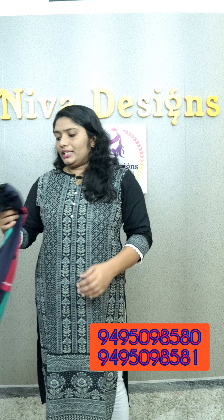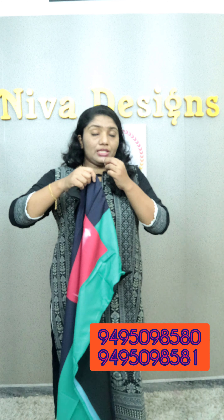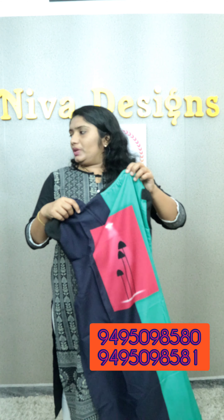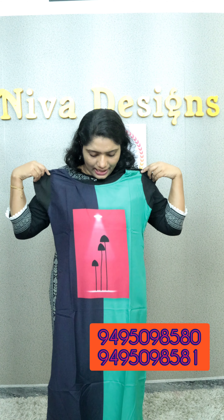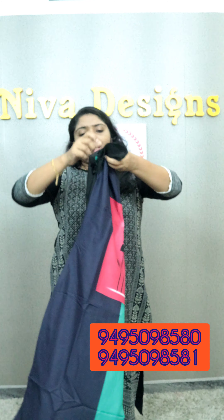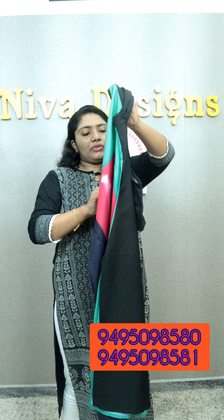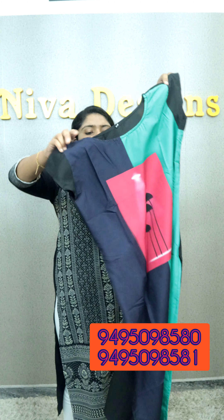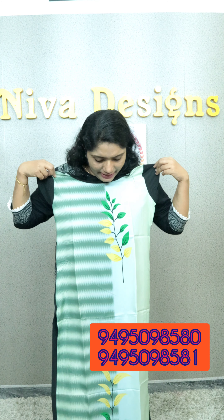This is the American Crepe. There are different patterns in American Crepe. It is multi-colors. It's a front view — full black. It has a small sleeve. It's ₹399. It's a Pista Green, a multi-green shade.